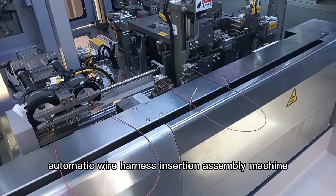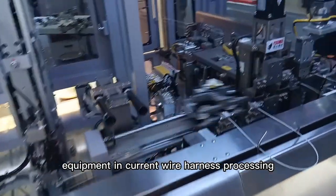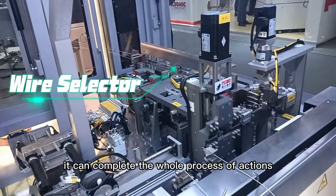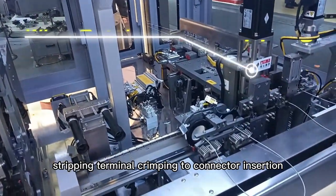Automatic wire harness insertion assembly machine is a very important and intelligent equipment in current wire harness processing. It can complete the whole process of actions from wire feeding, cutting, stripping, terminal crimping to connector insertion.